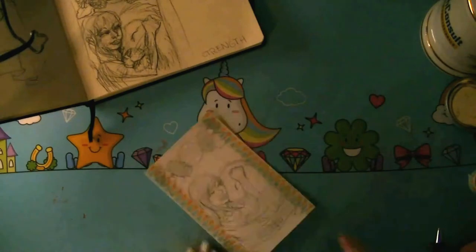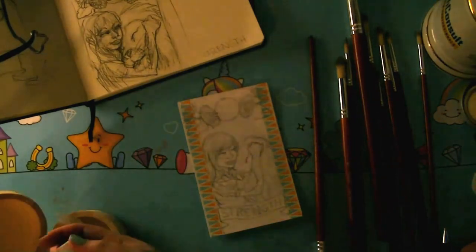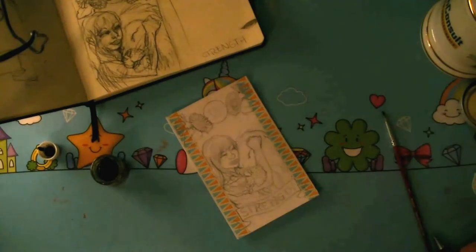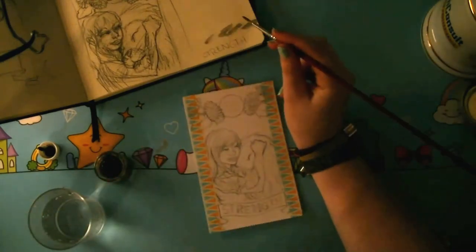You do see me using a kneaded eraser to pick up all the excess graphite. This doesn't damage your paper surface because you don't rub it off. If you don't do this, the excess graphite will dissolve into your watercolour or ink, which desaturates the colour.